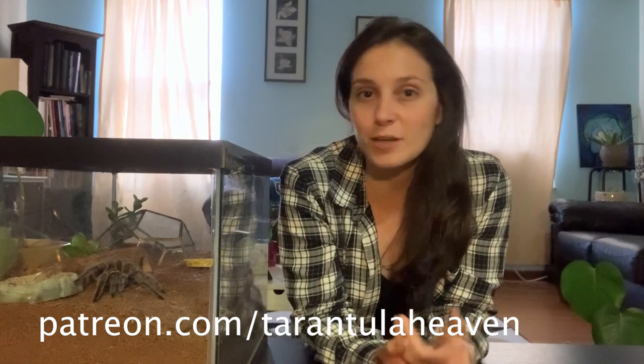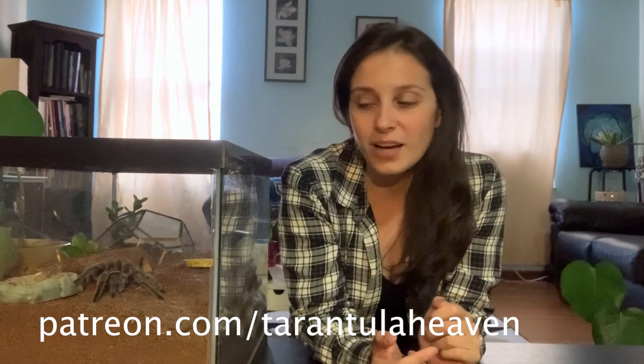If you are new to this channel, I put out tarantula videos every single week about my observations about tarantulas, research that I'm doing about tarantulas, tarantula care, tarantula facts, you name it. Also taking suggestions all the time. You can subscribe if that's what you might be into. If you would like early access, you can subscribe to my Patreon as well, linked on YouTube on my channel.